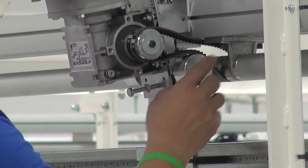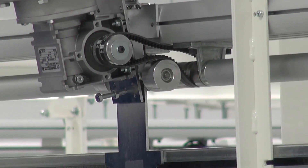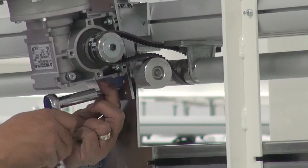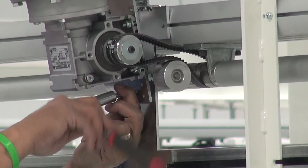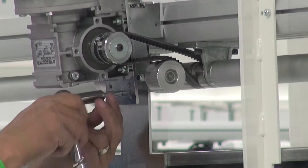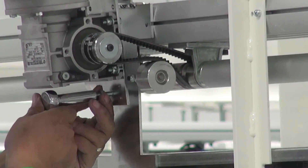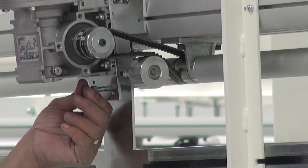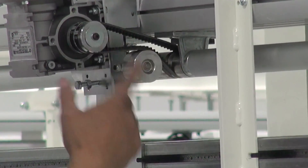Once they look good, tighten your jack screw. As you tighten the jack screw, you'll see the belt start to have tension. The most important thing with installing belts is that you don't want them too tight.